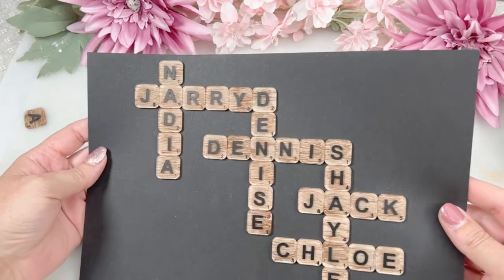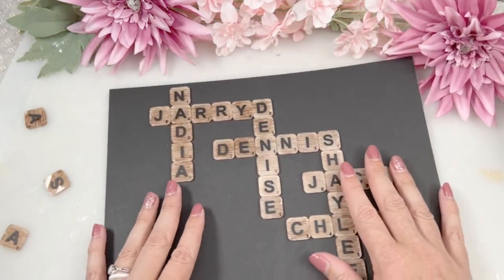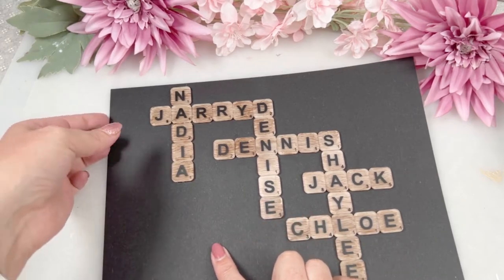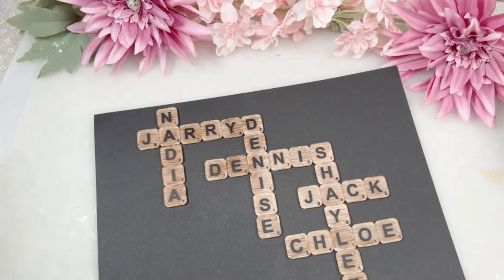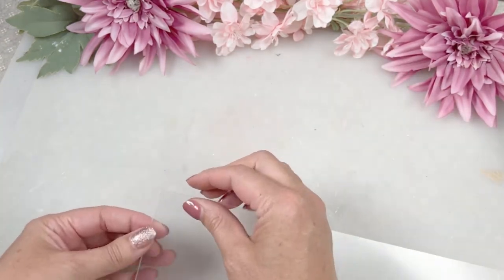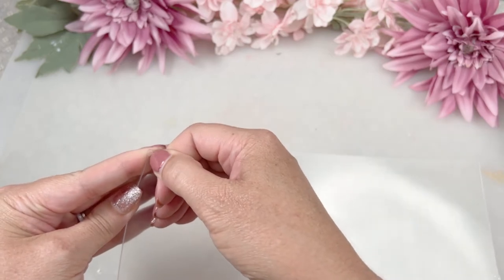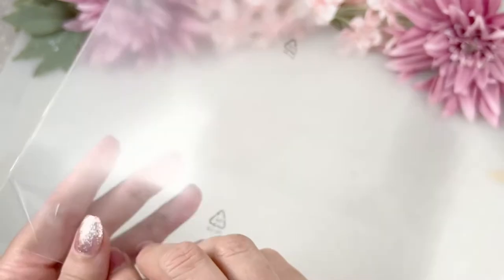And there you go guys, look how gorgeous that is! Just imagine getting this as a little gift. Mine is up in my house and I absolutely love it. In these blank spaces you can add some other design if you wanted to — I'll just leave mine blank for now and come up with an idea later. I wanted to show you guys how I remove the protective film from the acrylic front cover for these frames to avoid any fingerprints.